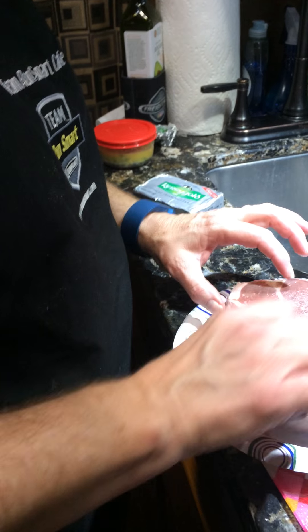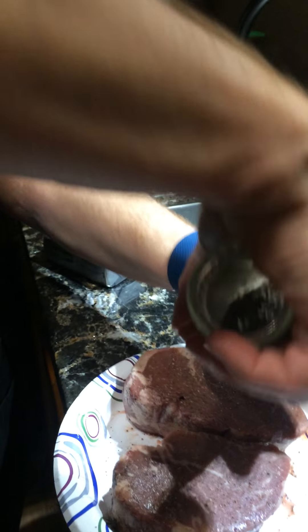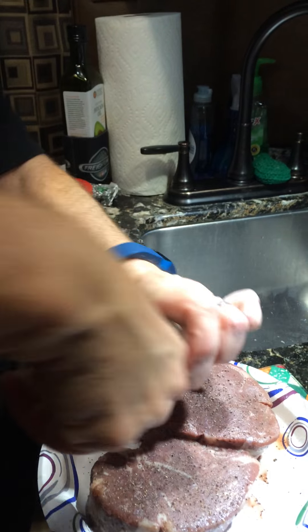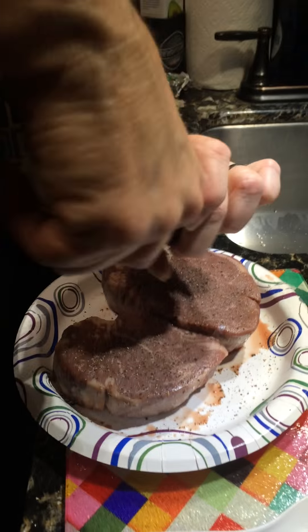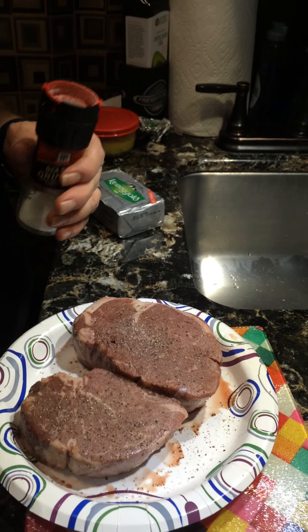I'm going to turn them over and do the same thing on the other side. That's starting to get really hot. I did burn myself pretty bad cooking steaks in this one time — that hot oil splashed up onto my arm and I'm still trying to heal from that one. It was pretty painful. Lesson learned on being a lot more careful when cooking with something this hot. I have my spoon right here and that's basically what I'll use to set these in and also to turn them with.